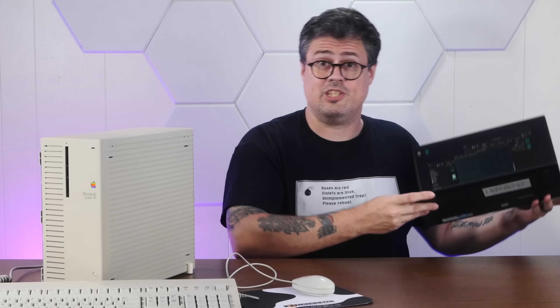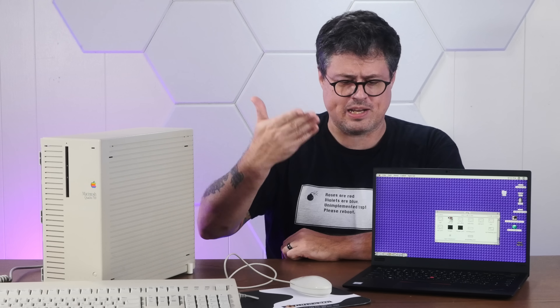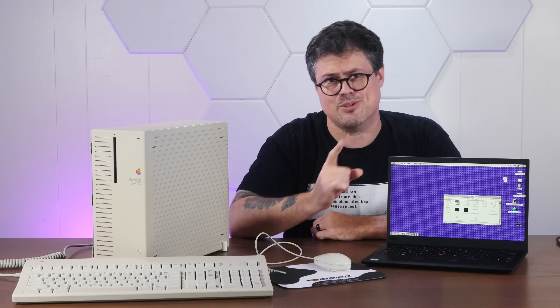I've been having a lot of fun lately writing silly games that can run on really old Macs. I thought I'd show you how I have Real Basic set up on a modern computer, and how I transfer files easily between this and a somewhat less modern Macintosh. It's easier than you think, so stay tuned.